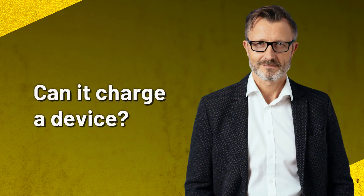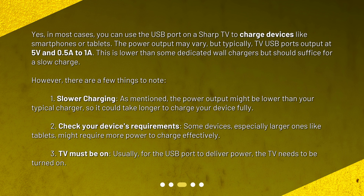Can it charge a device? Yes. In most cases, you can use the USB port on a Sharp TV to charge devices like smartphones or tablets. The power output may vary, but typically TV USB ports output at 5 volts and 0.5 A to 1 A. This is lower than some dedicated wall chargers, but should suffice for a slow charge. However, there are a few things to note.